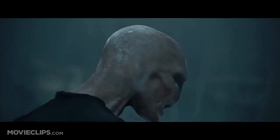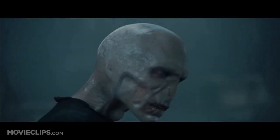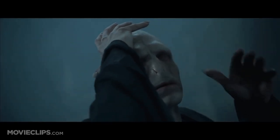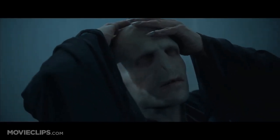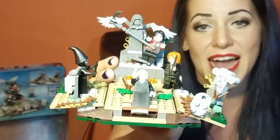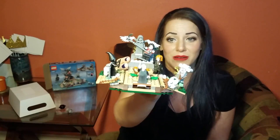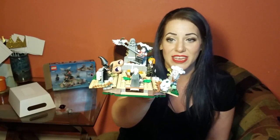Harry is, of course, the final ingredient so that Lord Voldemort can get his body back — it's actually the blood of Harry that makes him whole again. Super cute little set. Incredibly accurate to both book and movie, which if you know me, you know I'm a stickler for my Harry Potter Legos being accurate.